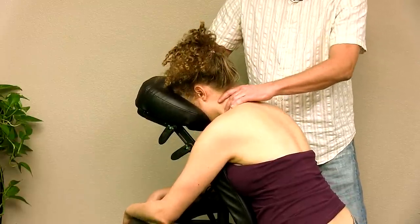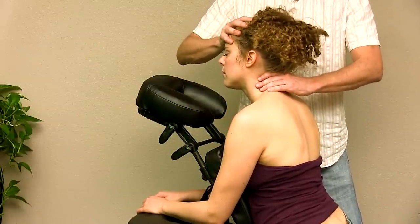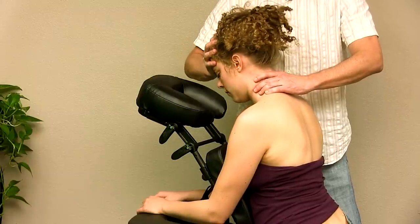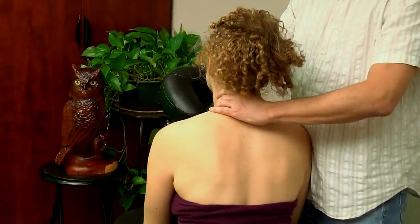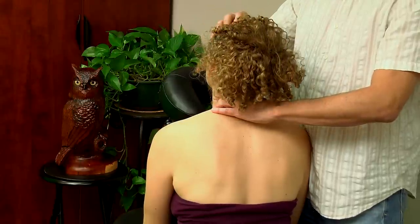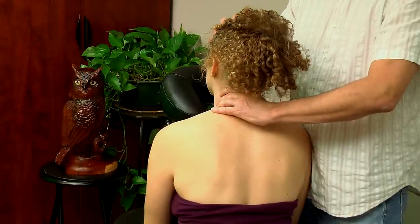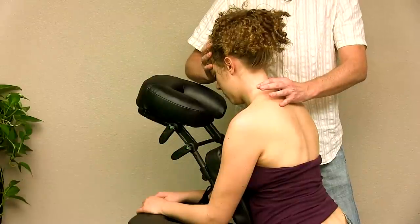So Karina, let me have you sit up for a moment. I've still got my hand on that segment and now I'm going to ask her to bring her head down and then bring her head up. When she goes down I can feel that bony landmark staying there, but when she goes back up it derotates back into a natural position.